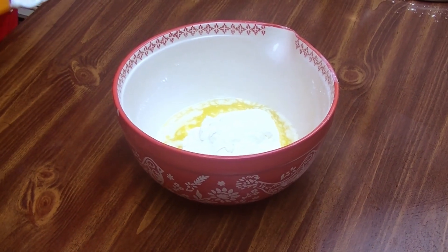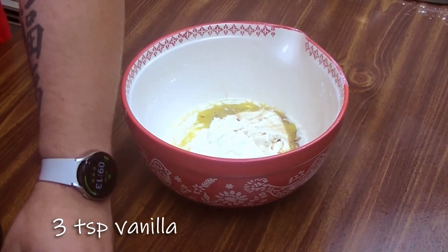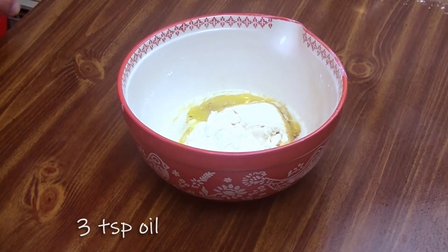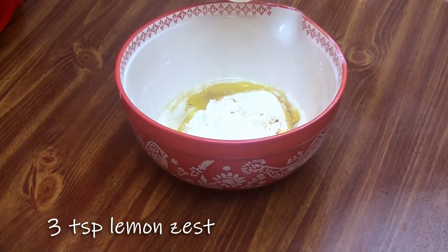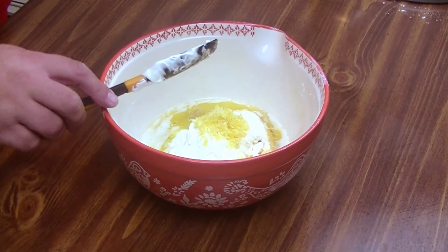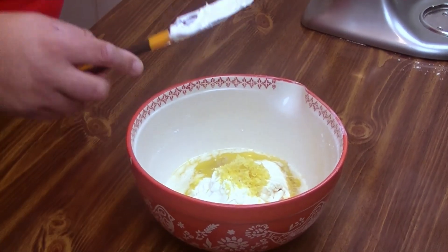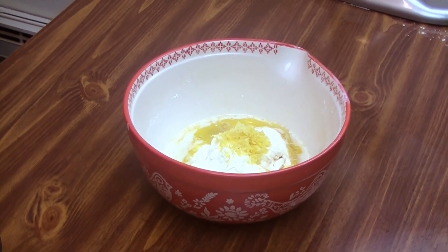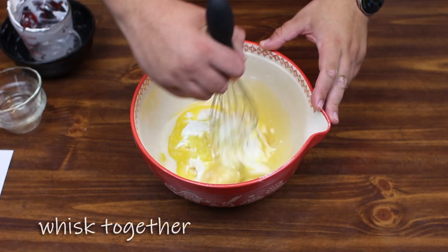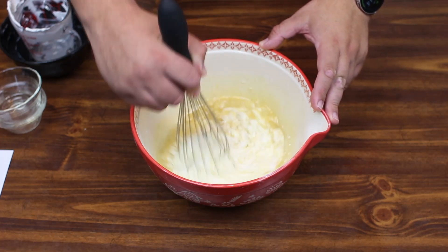Next up we're going to add three teaspoons of vanilla, three teaspoons of oil, and three teaspoons of lemon zest. As I said, this is a very summery recipe and I'm grateful that Dave gave us this recipe last minute, because we were kind of struggling on what to do this week. We're just going to whip this together.